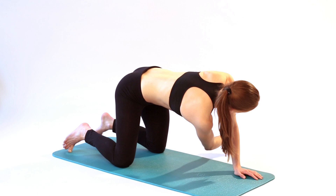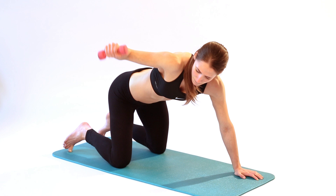Once you have reached as far as you can go, take the weighted arm back and lift it behind you as far as you comfortably can, letting your body twist in the other direction.